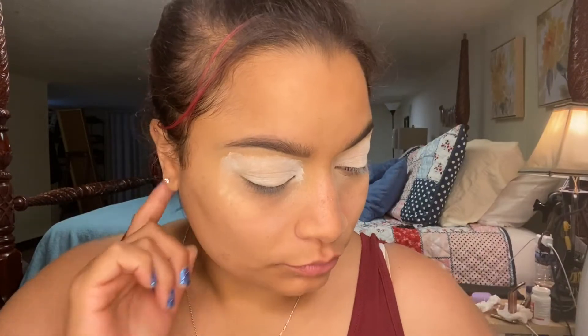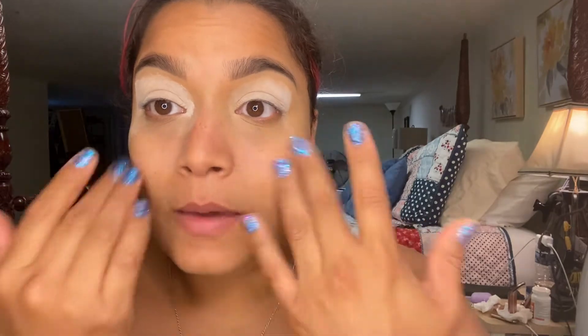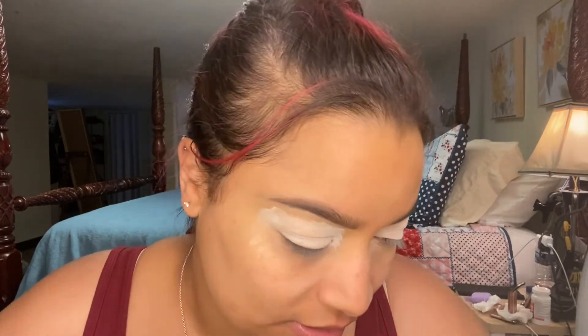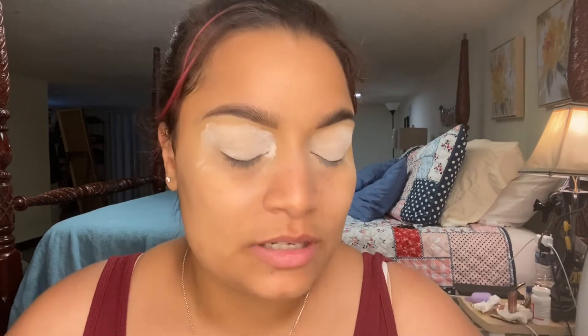I don't know what colors I really want to use because they're all bright colors and they're all pretty. So I don't know which colors I'm going to use just yet, but as this goes on I most likely will pick something. I know there's a lot of controversy and a lot of hate going on with the beauty community, and it's kind of sad, but I'm still going to review his palette.